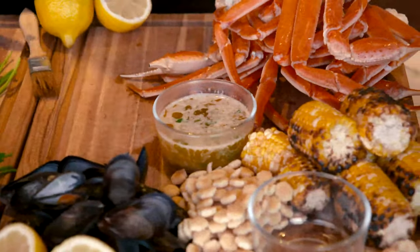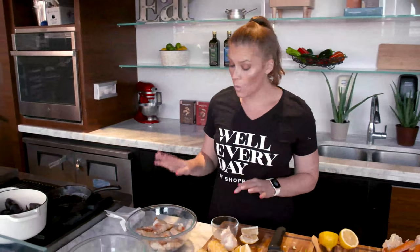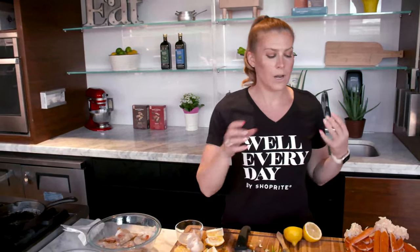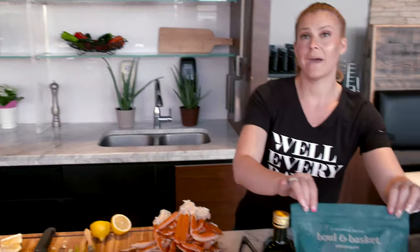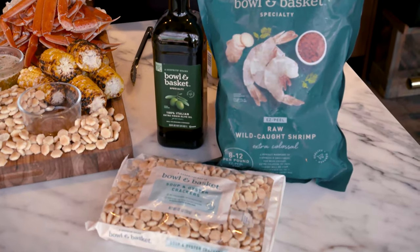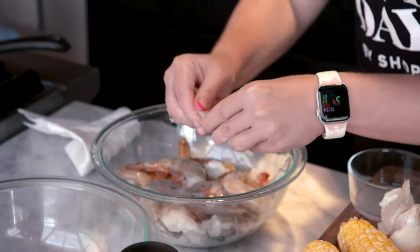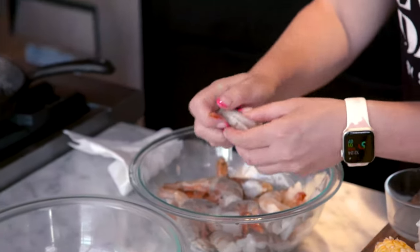I have already steamed some crab legs and some mussels with more on the stove, so we are going to work on our shrimp. Because this is a charcuterie board where people will be picking food up, I like to go for the bigger shrimp — that's why I'm using the Bowl and Basket extra colossal easy peel. Easy peel shrimp are wonderful because that shell is going to give it so much flavor, and you can actually save those shells to make some shrimp stock. You can freeze it and on some colder days make a really nice seafood risotto. You just push on the skin and it comes right off — super simple.